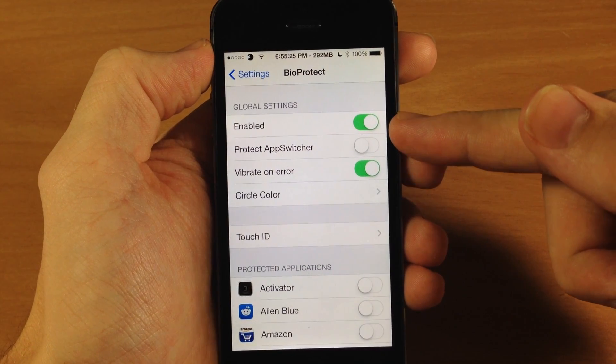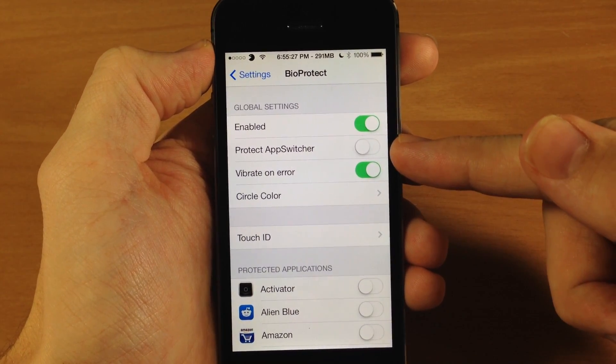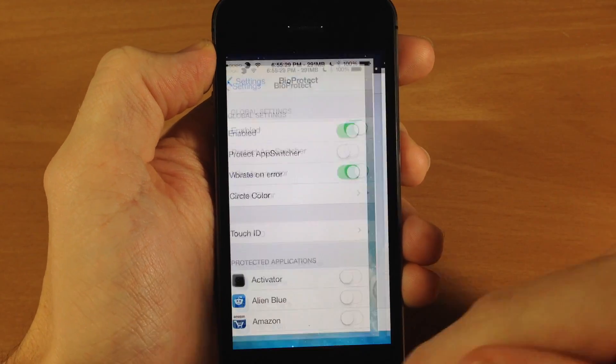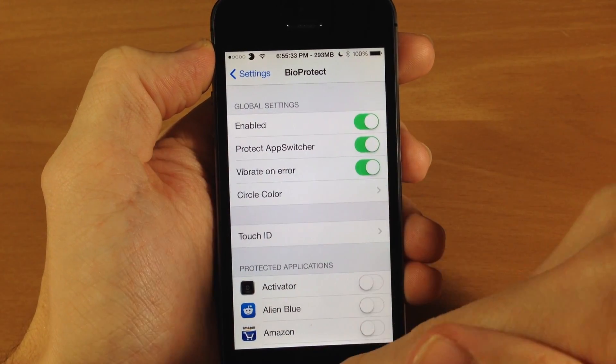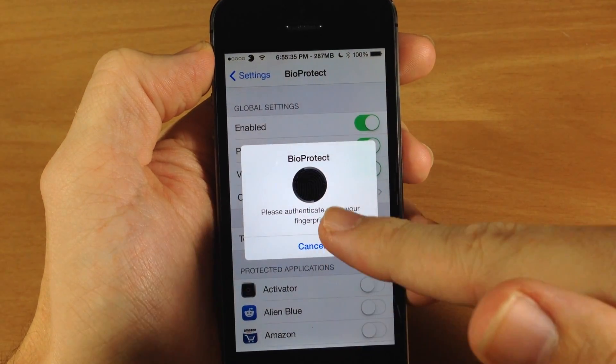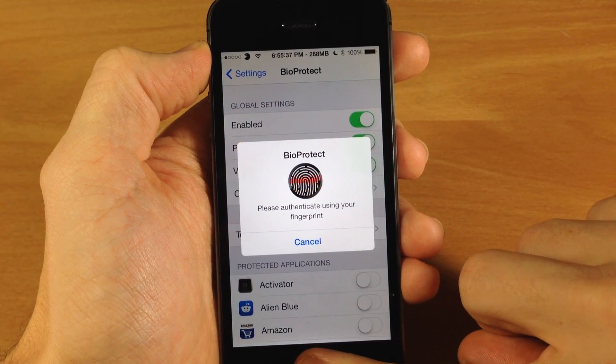Now obviously you have a kill switch right here. You also have Protect App Switcher if you want to do that. You can see here if I go ahead and open up my app switcher there's no problem, but if I turn that on and then try to open it up it's going to give the prompt to scan my finger.